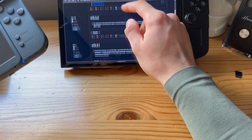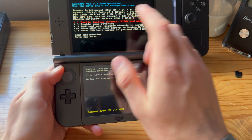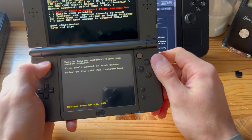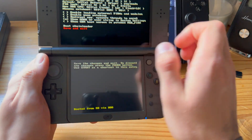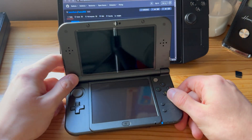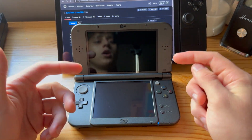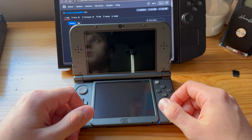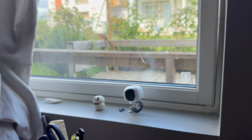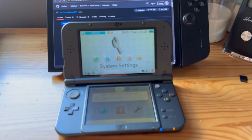Once the Luma config screen comes up, to exit you can either press Start, or go down and press Save and Exit. I usually just press Start. That's how you update Luma 3DS manually. I usually make videos when new Luma versions come out, so subscribe if you want to stay updated. Thanks for watching — like, subscribe, and I'll see you guys in the next one. Peace out.